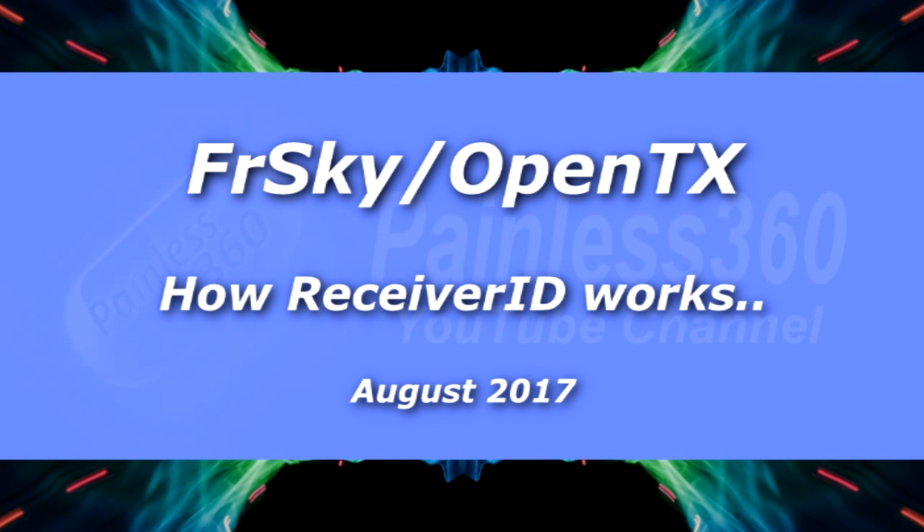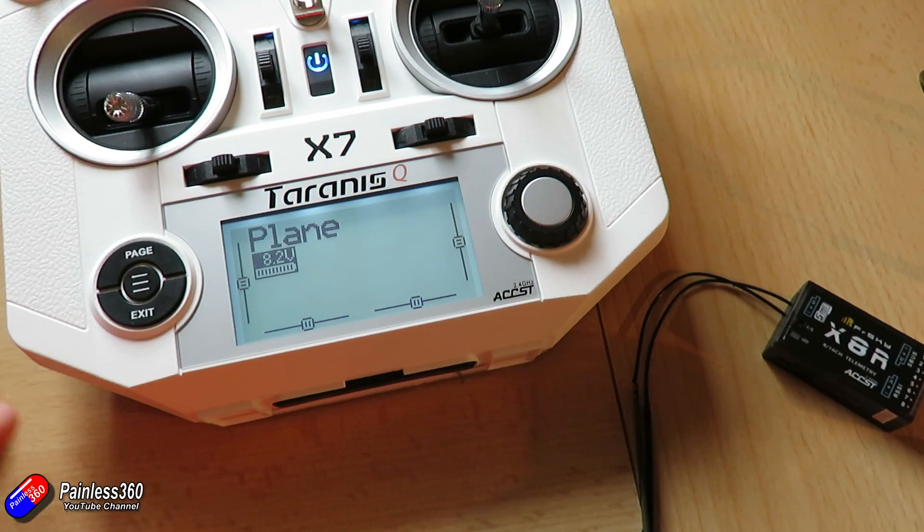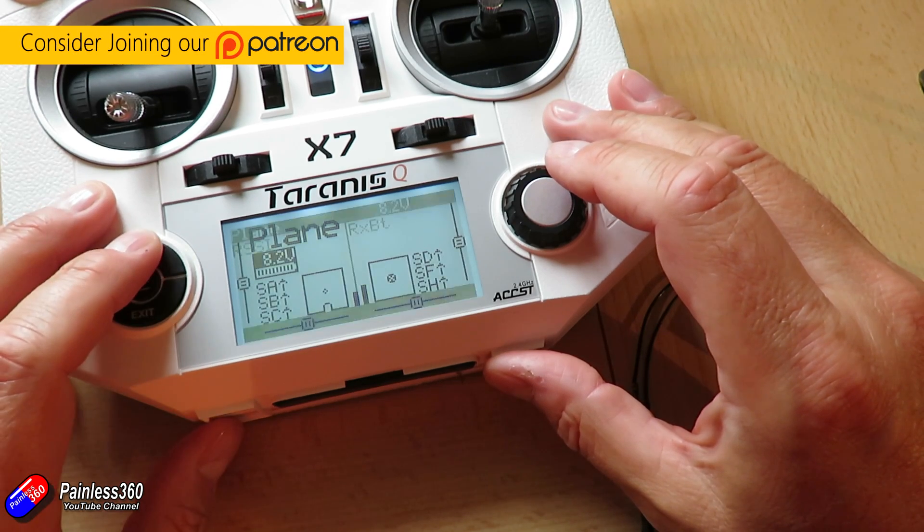Hello and welcome to this very quick video. This is to show you a little quirk of the FrSky radios with OpenTX — the Taranis, the Horus, the QX7, the X9D, X9D+, whatever you want to call them.